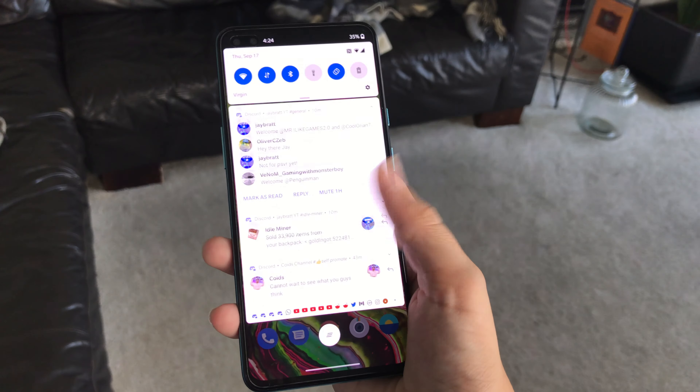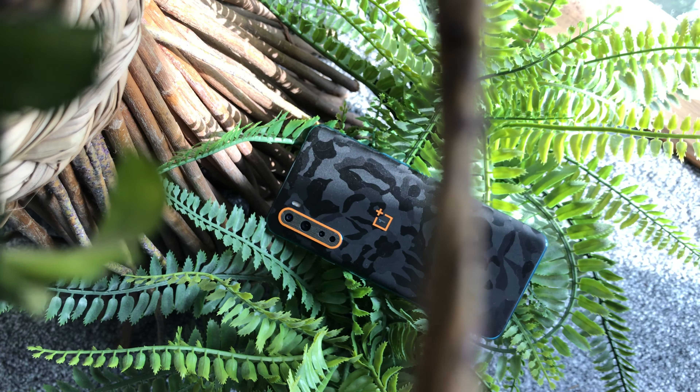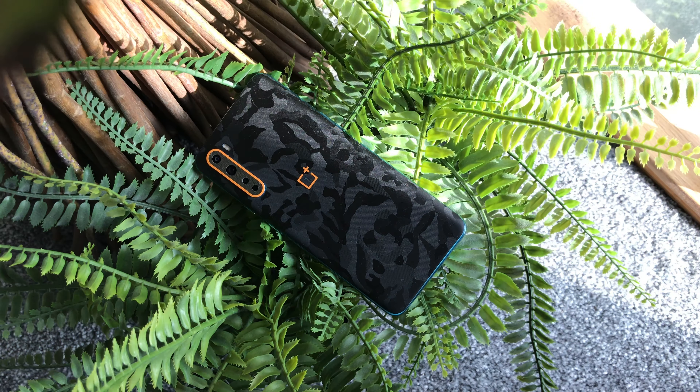AMOLED, if you guys didn't know, gives you more inky blacks and better contrast ratios, so colours tend to pop more. It's just an overall better viewing experience than LCD, which tends to have ghosting effects and just doesn't look amazing. The OnePlus Nord's 90Hz AMOLED display is actually really quite impressive for the price. The 6.4-inch size makes it very easy to hold. I think 6.4 inches is quite the perfect size — not cumbersome like the Note 20 Ultra with its 6.9-inch display. I'm quite impressed by the display on the OnePlus Nord.